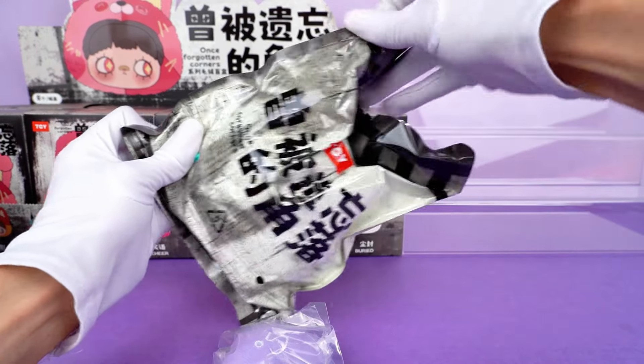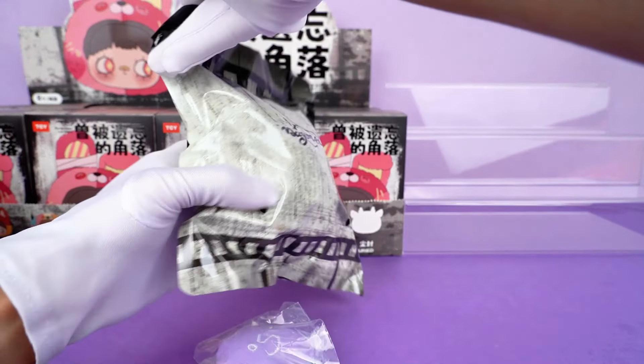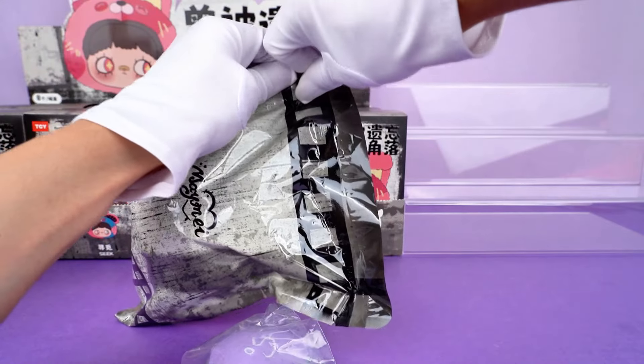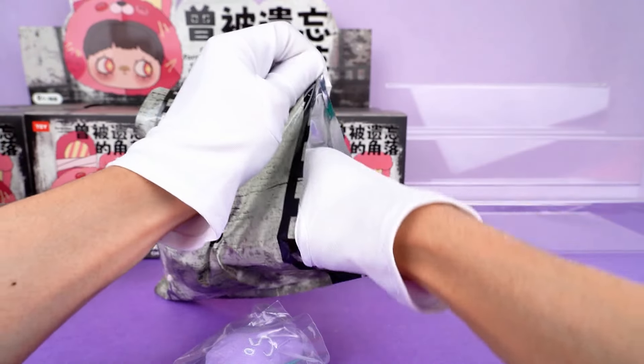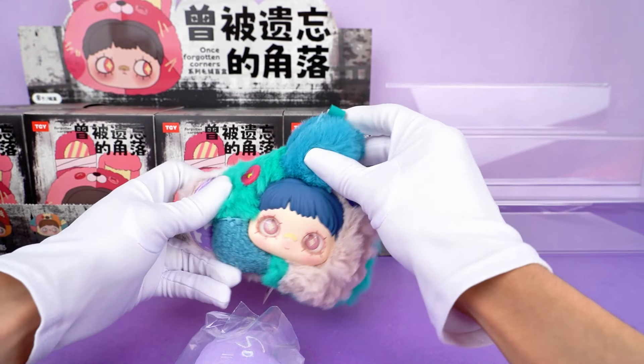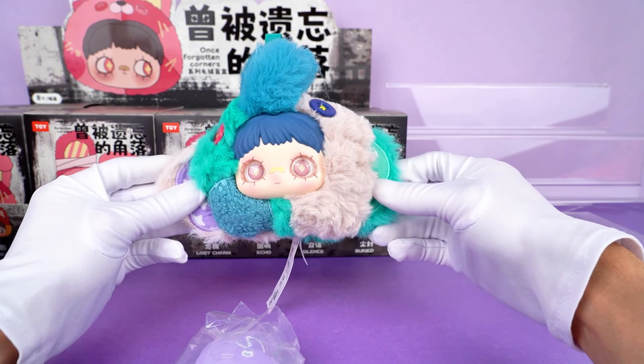To be honest, this packaging bag reminds me of old newspapers, which is quite interesting. What kind of stunning figure is hidden in this mysterious box? Look at this one — it's a little elephant. And I don't know why, I feel that this is bigger than imagined.